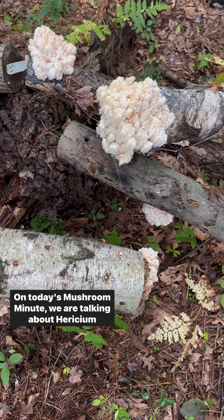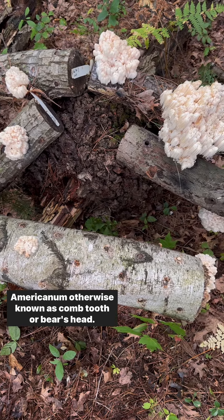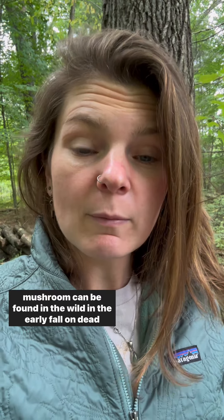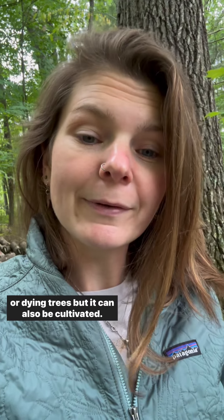On today's Mushroom Minute, we are talking about Hericium americanum, otherwise known as comb tooth or bear's head. This mushroom can be found in the wild in the early fall on dead or dying trees, but it can also be cultivated.